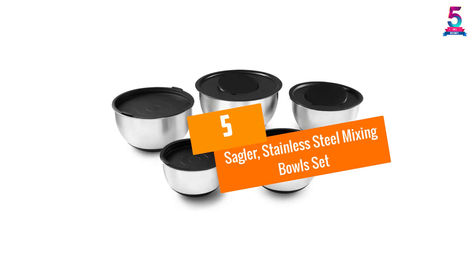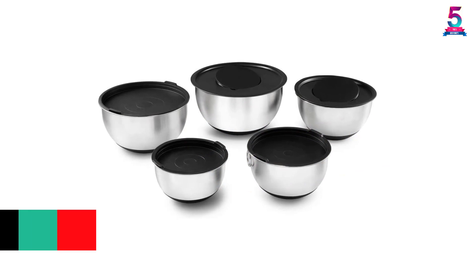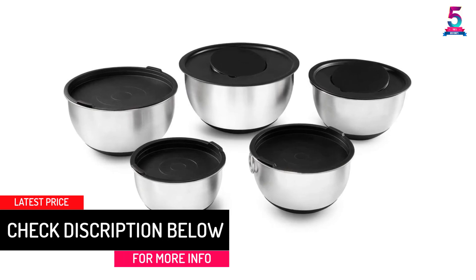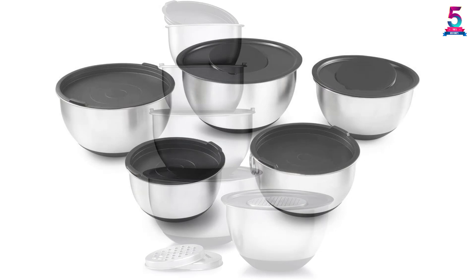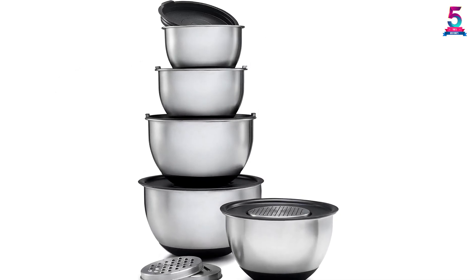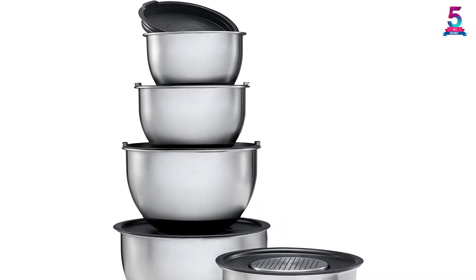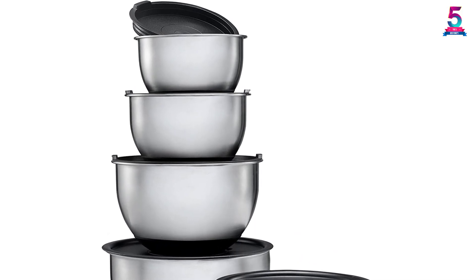At number five: the Sagler stainless steel mixing bowl set. If you need a set that covers all of your culinary needs, this is it. The set of five bowls comes with lids for convenient storage and is ideal for tossing salad, sifting ingredients, mixing batter, and other baking demands. The stainless steel construction gives a beautiful and functional set of essentials that won't scratch over time and is easy to clean in the dishwasher without leaving stains.